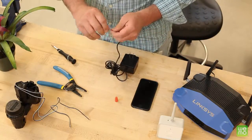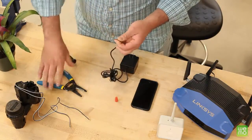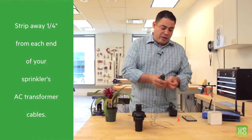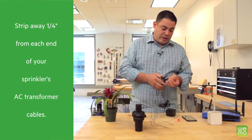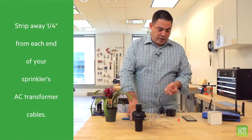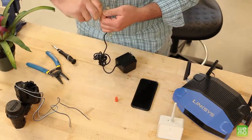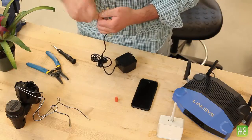First, if there are any connectors on your 24-volt AC transformer, you're going to have to cut them off. You'll then have two remaining wires. Take each wire and strip it one quarter of an inch, then twist them so that they have a nice contact.